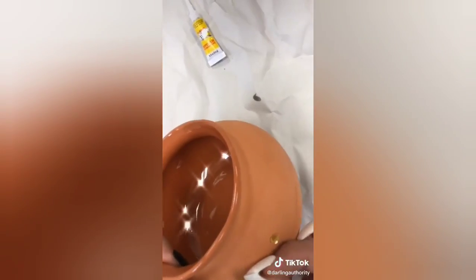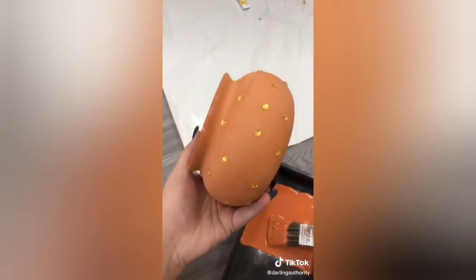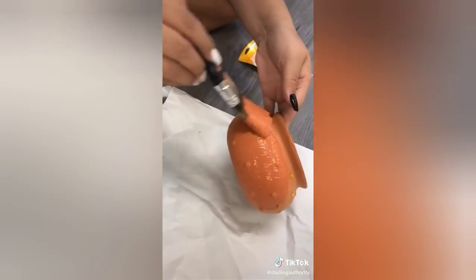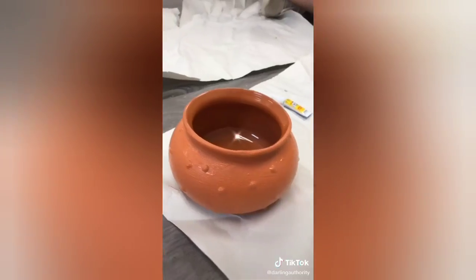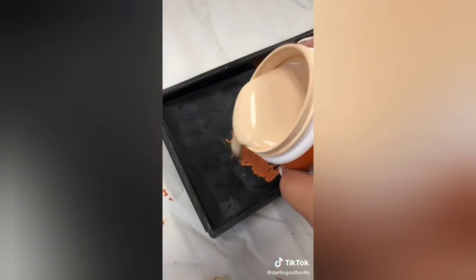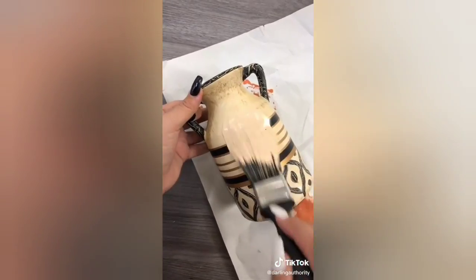I found these gemstones at Dollar Tree and put them all over the pot just to give an added effect. Then I start painting the pot over the gemstones. Once that's done, I move on to the next pot that I wanted to paint with a lovely beige color and do the same with the baking soda.